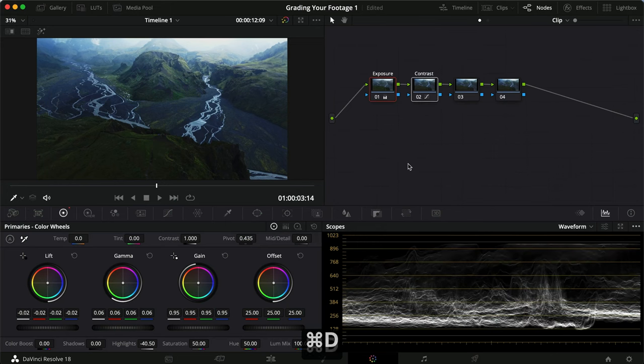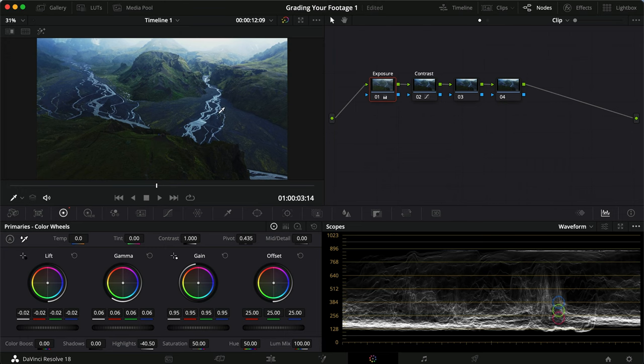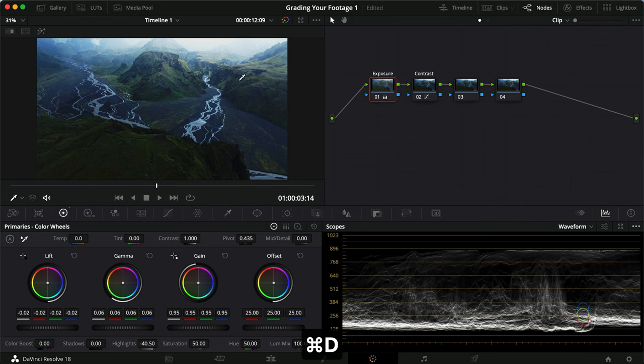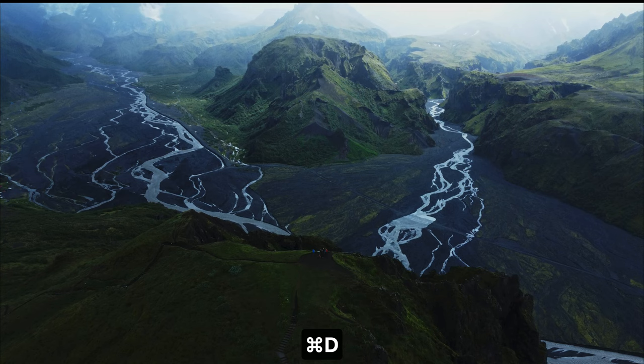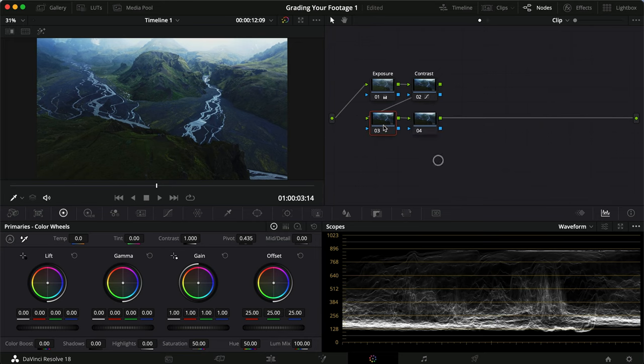That's more balanced than the very contrasty look. What we did: an easy S-curve for contrast without pinning the midtones, and for exposure I didn't use the offset since it was already well-exposed — just corrected what the contrast curve did to the highlights and shadows. This is our base color correction. Now for color grading — since it's already moody with greens and blues, let's see what happens if we try introducing some teal into the shadows.